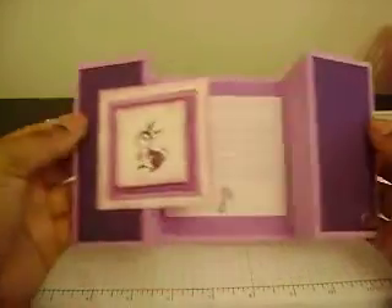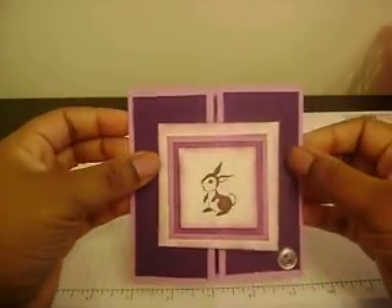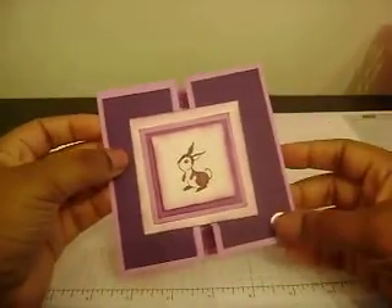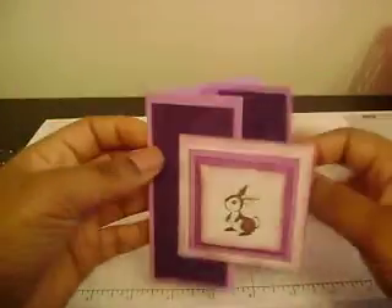The girl's baby card has the same sentiment inside but I added a little rattle. It's purple to match and has a button, and the rabbit is also from the 'Dear Friends' stamp set — so cute.